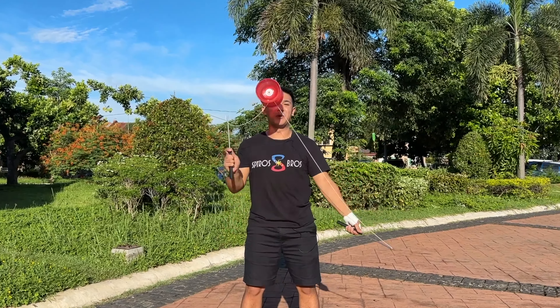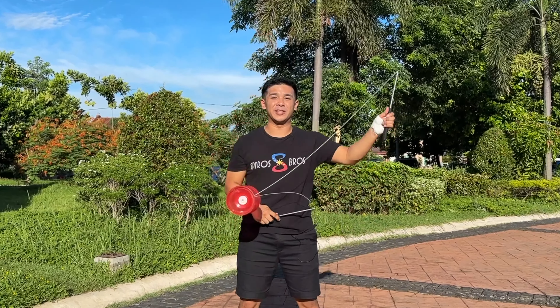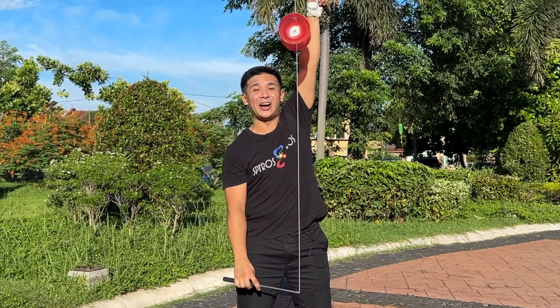Today, we'll be learning one of the most impressive beginner Diablo tricks, and that is the elevator, aka the climbing ant.